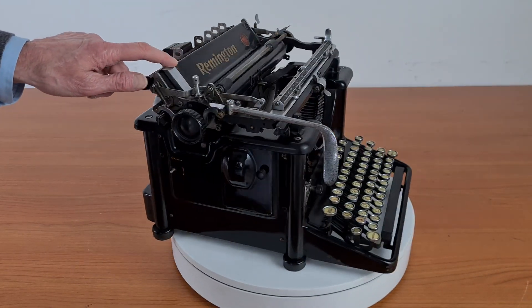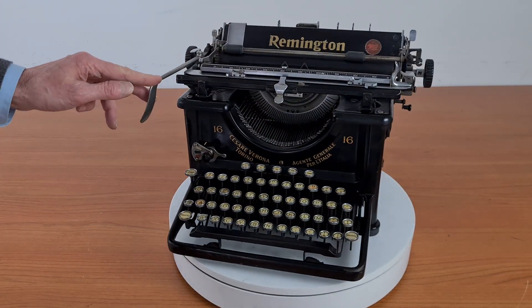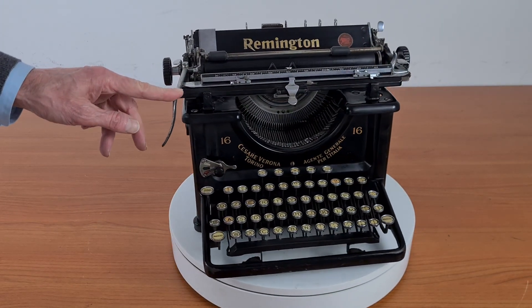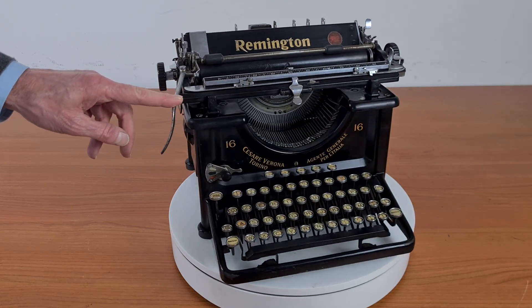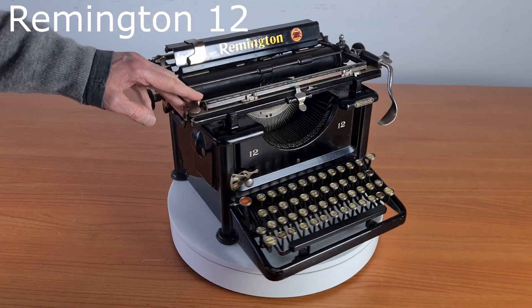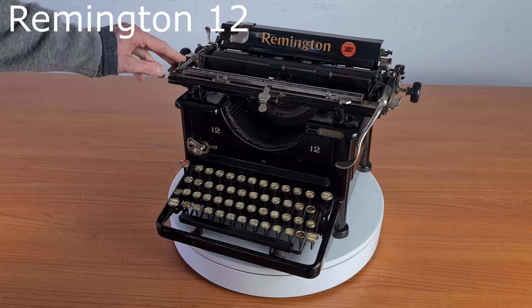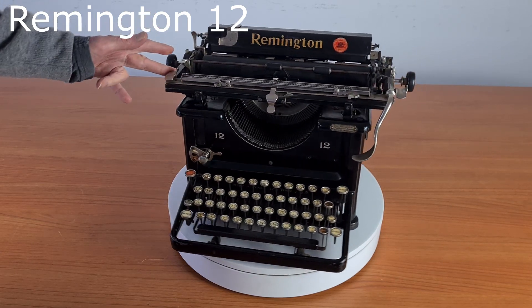It has a tabulator, color ribbon, and all the other basic standard functions. It was used by the writers Dashiell Hammett and Roberto Bolaño. It is very similar to the Remington 12 and could be considered a previous model to this one.